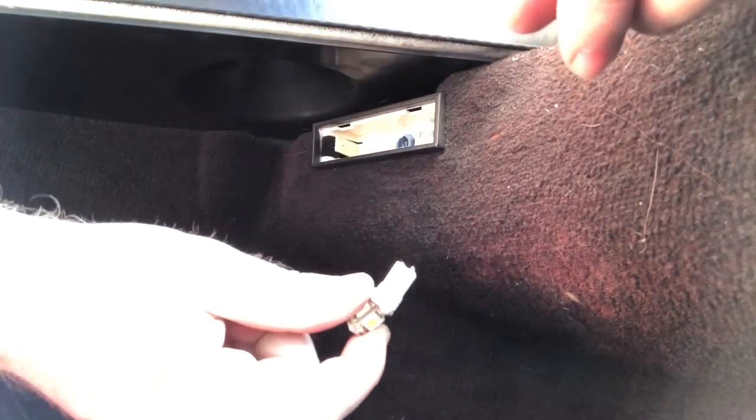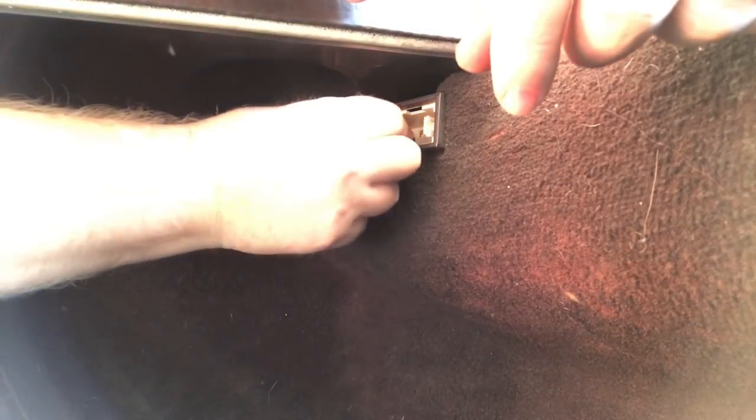To put the lens back on, it's pretty easy — just pops right back in by hand, just line the tabs up and it sticks right back in there. For the second trunk light, stick your screwdriver right in between there, pop that out, pull the old bulb out, put the new one in — looks like this one was broken as well. Got our new LEDs in, pop the lens back into place and we're good to go.